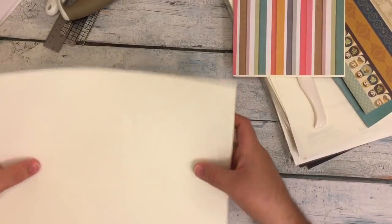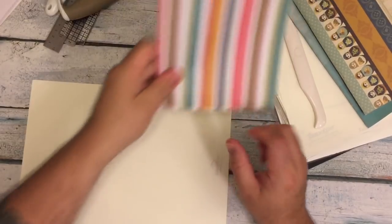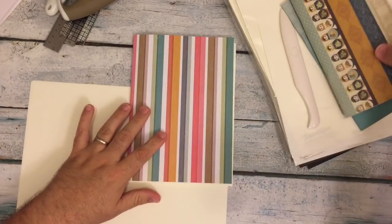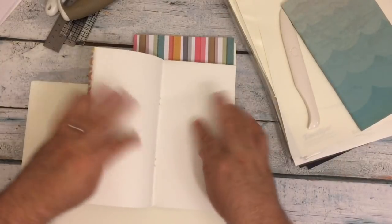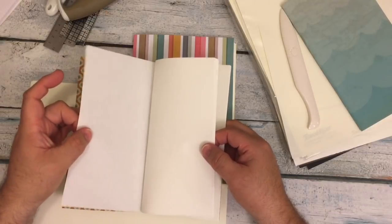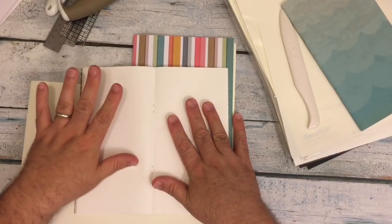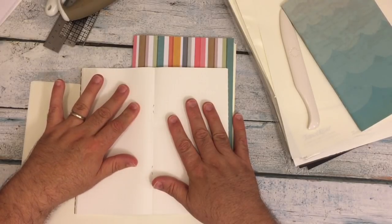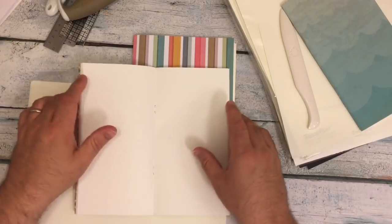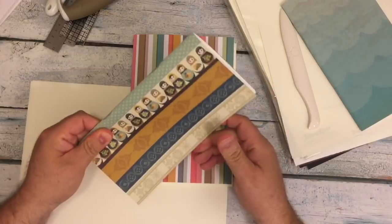First thing I do is I determine how many pieces of paper I'm going to use. What I decided to do for these inserts — this is Tomoe River, white with dot grid — I took 30 pieces of paper, actual 30 sheets. When you quadruple that: 30, 60, 90, 120. So this has 120 pages, which is going to last me quite a long time.